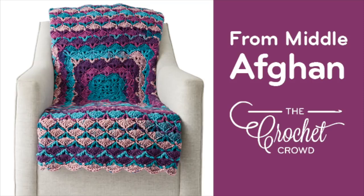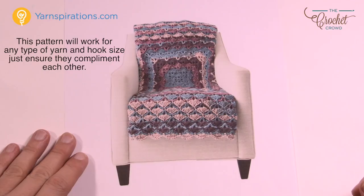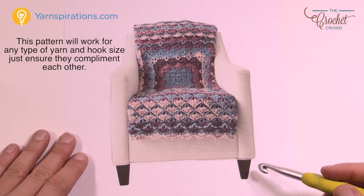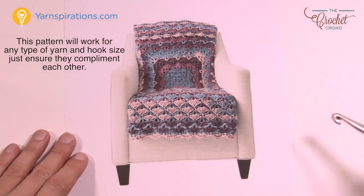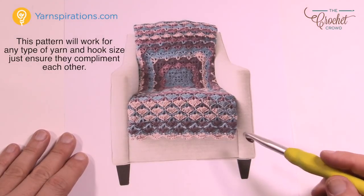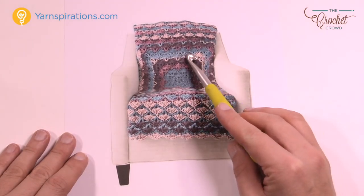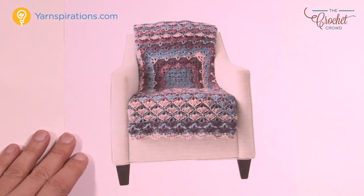Welcome back to The Crochet Crowd as well as my friends over at Yarnspirations.com. I'm your host Mikey. Today is the From the Middle Crochet Blanket. I love this blanket. This is using the brand new Caron Chunky Cakes yarn and the coloring that you see is exactly what's coming out of the ball. You can see that the colors really kind of work out, changing on their own with a lot less fuss.